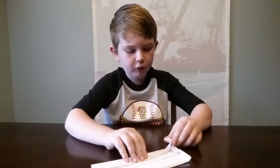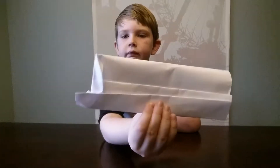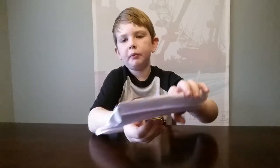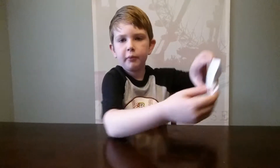You want to fold that bottom pocket down once again. Then your paper should look like this. Then you're going to flip your paper over and grab this side of the paper.